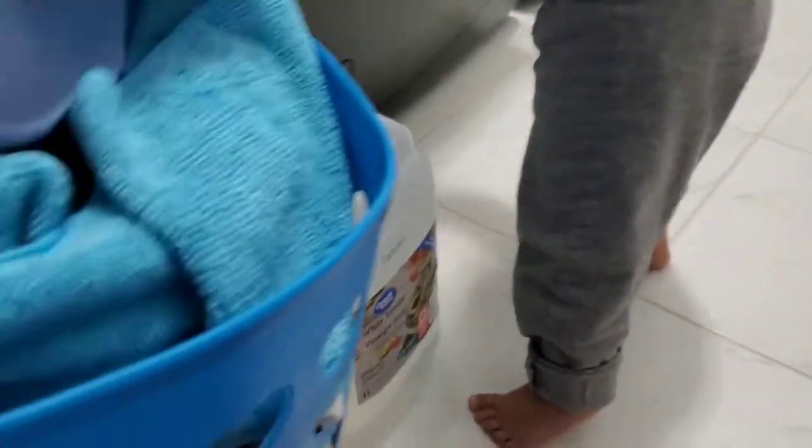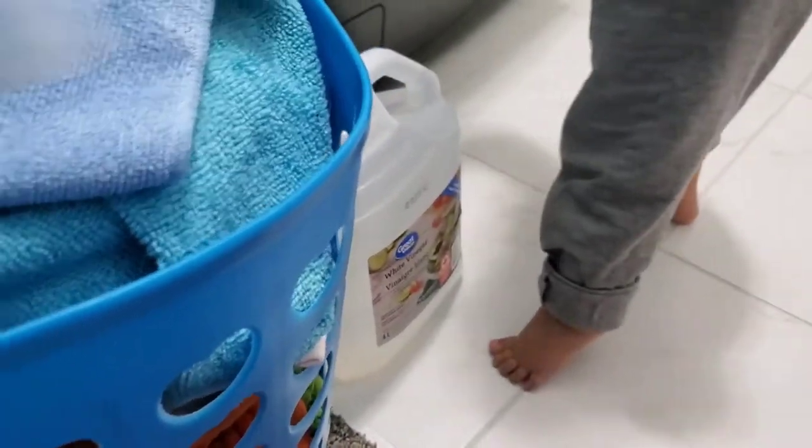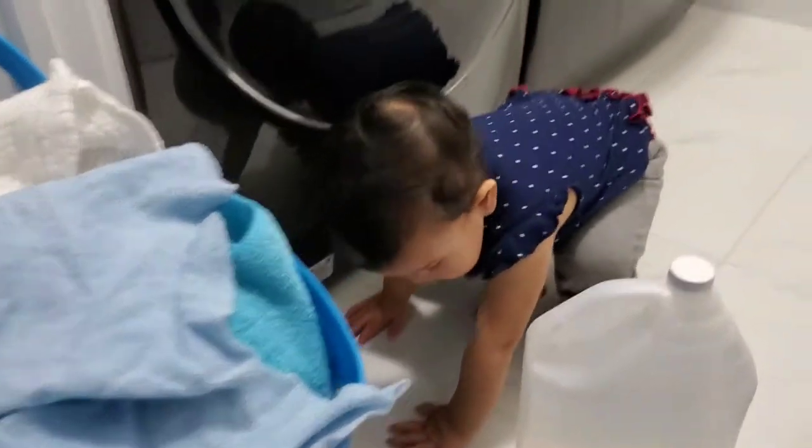They have the after smell still. Like, they are clean, but they have that smell, you know — when the towels or fabrics get wet and they dry out without being aired properly. Yes, it smells like that. So I'm gonna try to see if it works.